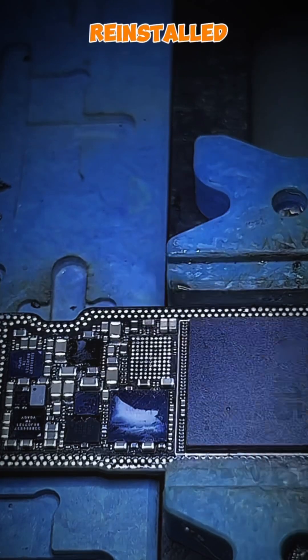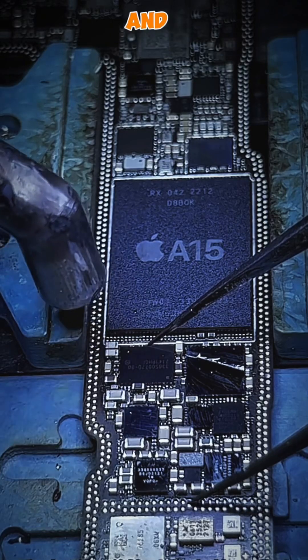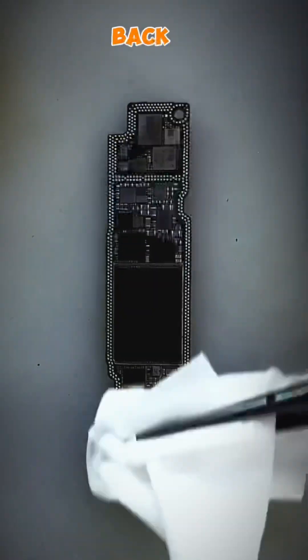Once that was done, we reinstalled the motherboard and its components. And voila, the iPhone 13 is back up and running.